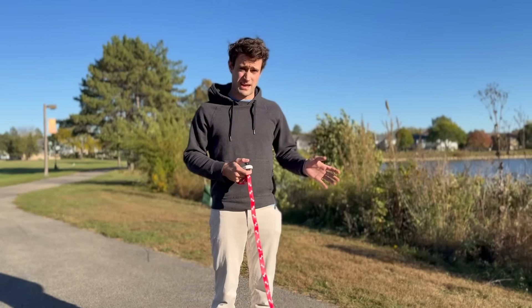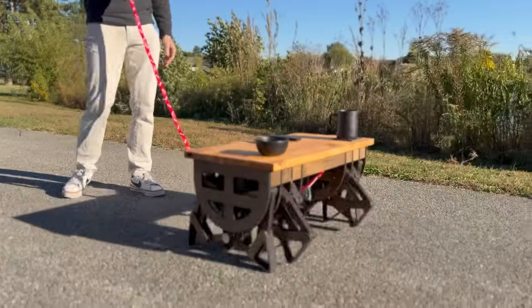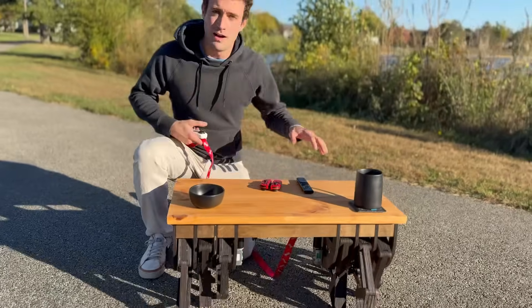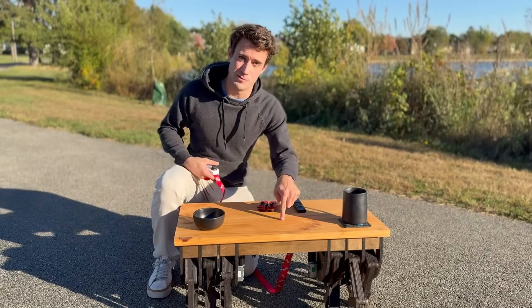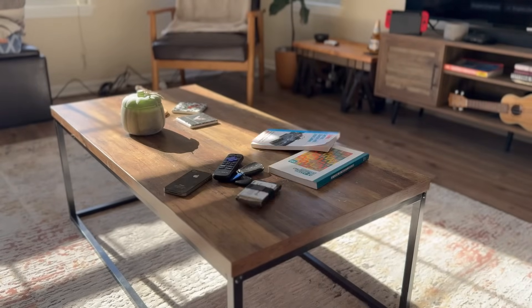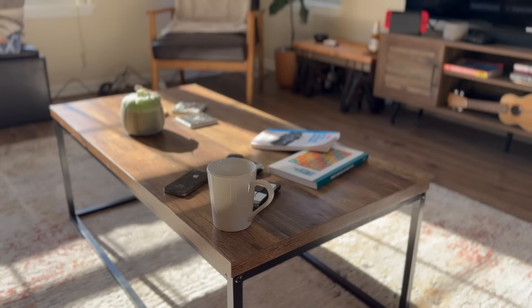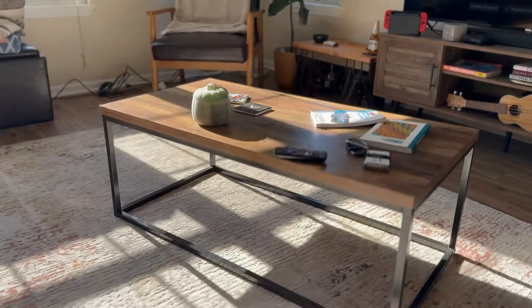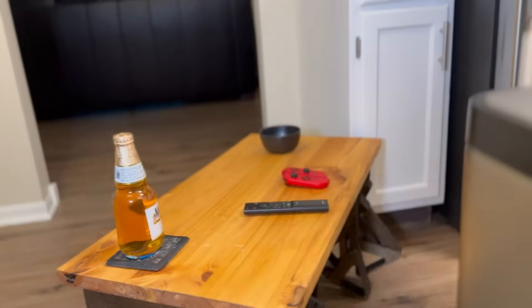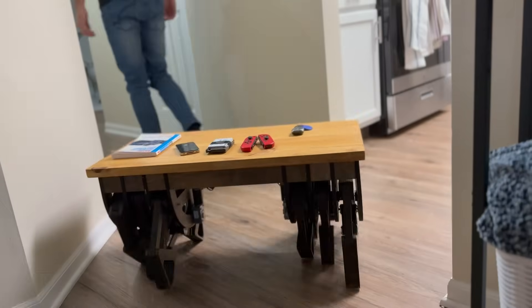Coffee tables aren't that interesting — not this one specifically, but the ones that just look like boxes and barely hold your stuff. But what if they could do more? Like go to your fridge and get you a drink, or follow you while carrying your stuff around the house, or even out of the house.